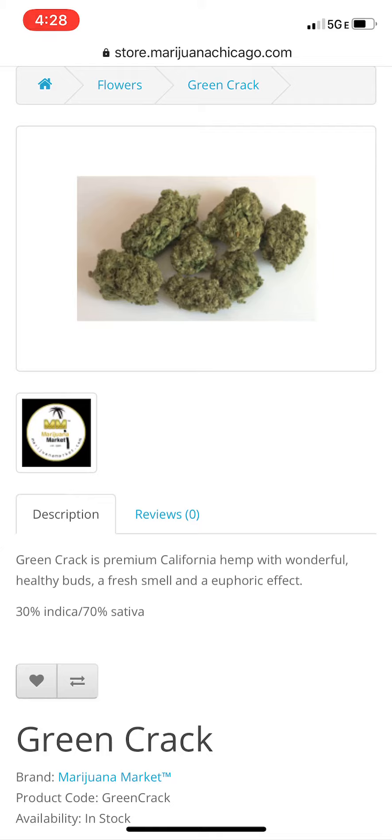It's made by the brand Marijuana Market and it is called Green Crack. This Green Crack is a premium California hemp with wonderful healthy buds, a fresh smell, and a euphoric effect. It is 30% indica and 70% sativa, so it's definitely a hybrid — a sativa dominant hybrid.